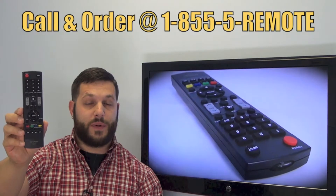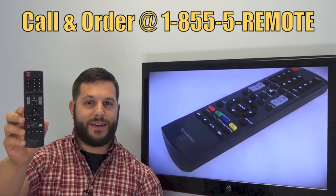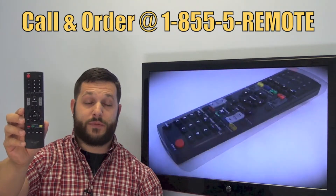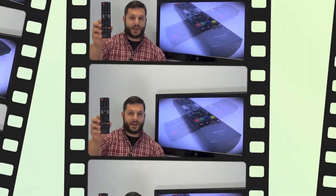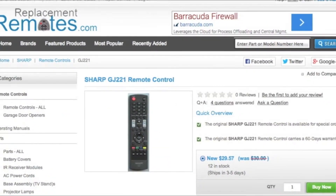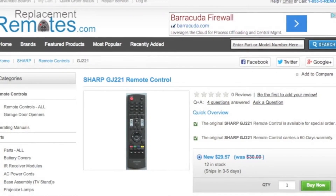If you have a question or would like to make an order by phone, give us a call toll free at 1-855-736-683 and our friendly staff will be glad to help you. Or as always, log on to our secured and trusted website by clicking the link below this video. Hit the green buy it now button and we'll ship you this brand new Sharp remote control.